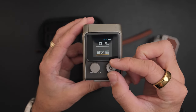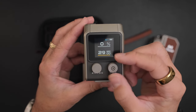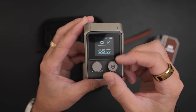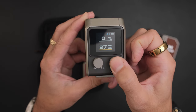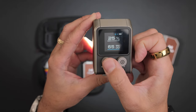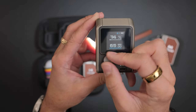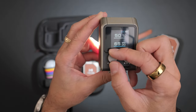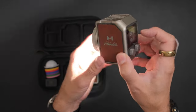Turn the dial and that's your Kelvin — going from 2700K up to 6500K. And if you press it, you can jump through the brightness in steps. The light itself goes 25, 50, 75, 100 percent. Or if you want to fine-tune, you can go one percent at a time, which is really nice — some lights only jump by five or ten percent. This one lets you really fine-tune the intensity.